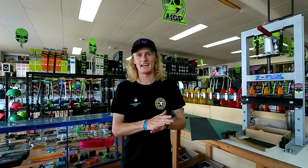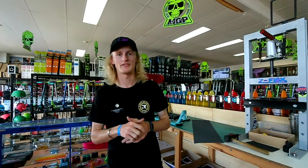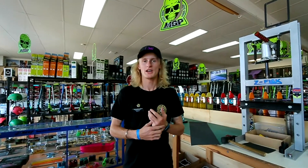G'day guys, Miles Arnold here back again at Scooter and Skate Warehouse. Today we are doing custom build number two. If you guys haven't watched the last custom build, we did an Apex build — it was for Robbie Menzies, an old Apex rider. Go check that video out.